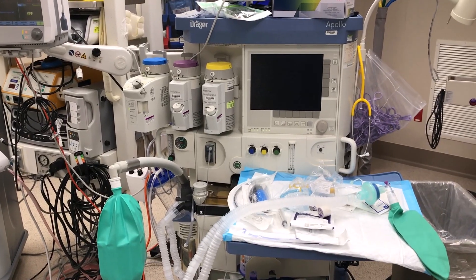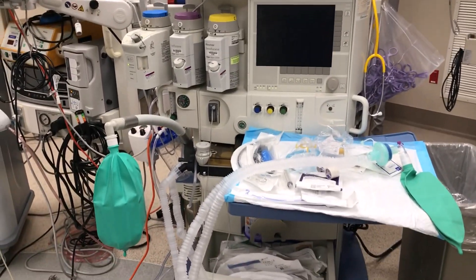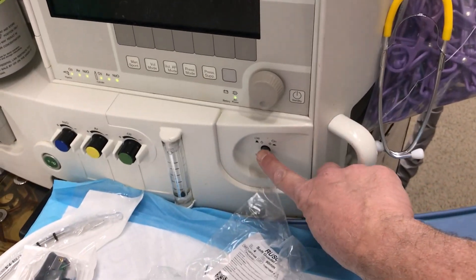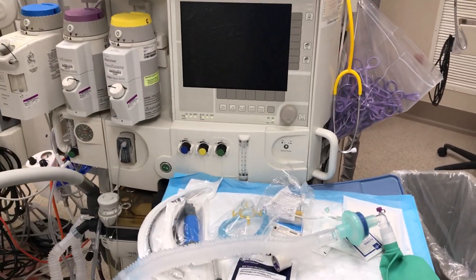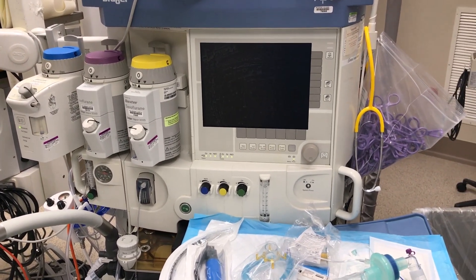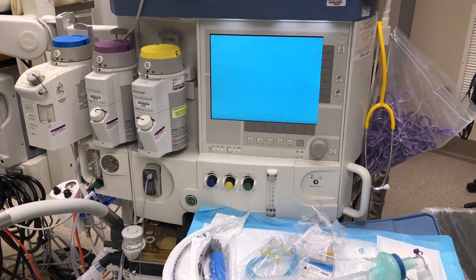This is a short video on the anesthesia machine, Draeger brand model Apollo. It could also be used as an ICU ventilator. The machine has a power button and it takes a few seconds to power up. You could opt to run a self-check test or not — we will assist on the self-checking.